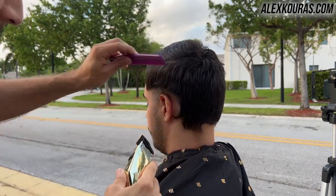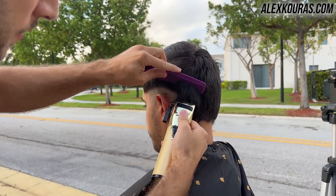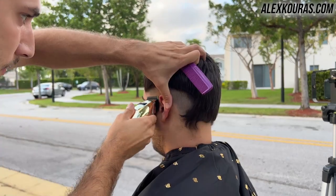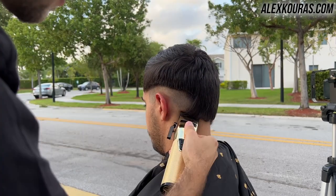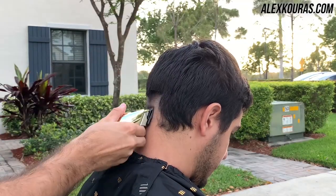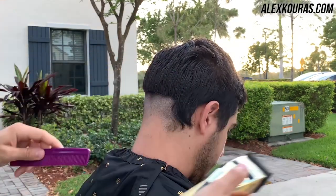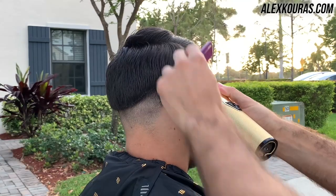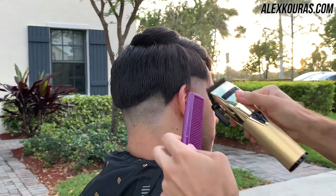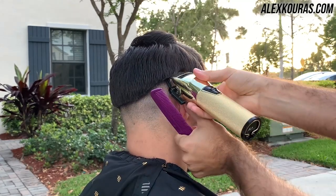To kick things off I'm starting with the no guard lever completely open, really just trying to set in my initial guideline and debulk the hair as much as possible. He had a solid inch or two on the sides so I had to debulk, then go back after to fix up the lines to make sure they're as straight as possible, because the last thing you want is crooked guidelines.